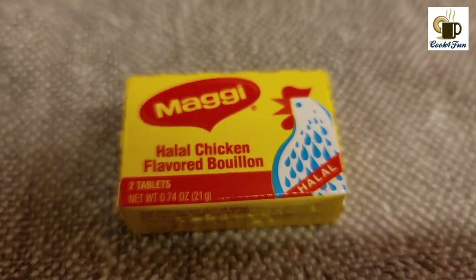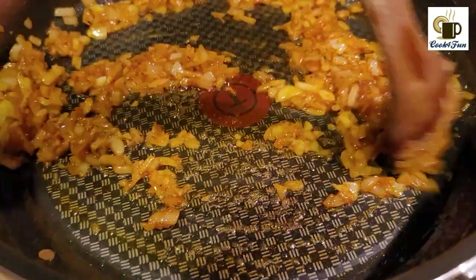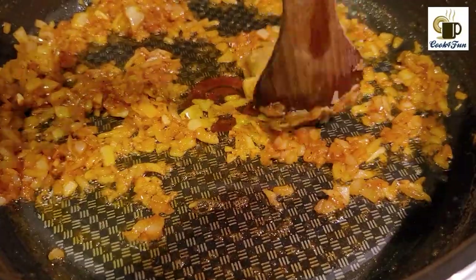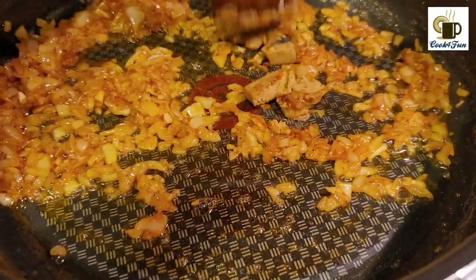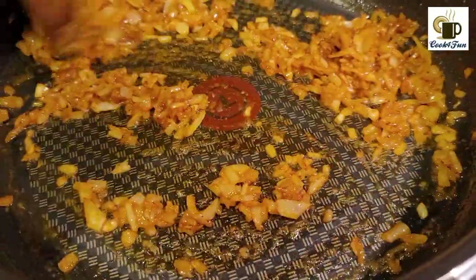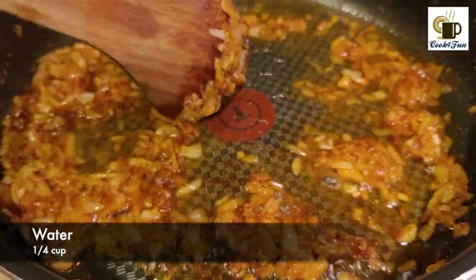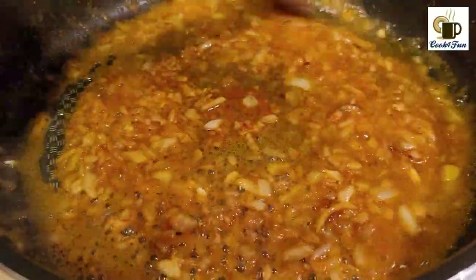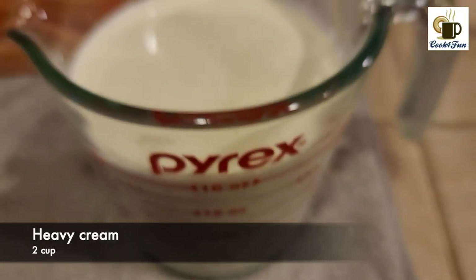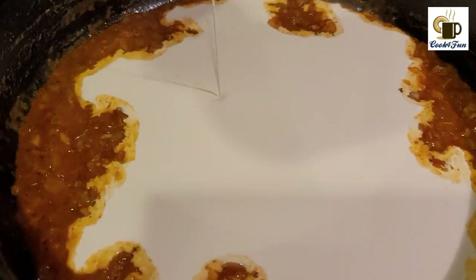We will cut two Maggi cubes. The Maggi cube is added in the pan. We will mix it in a small cup. We will mix it with 2 cups of heavy cream and add this sauce.